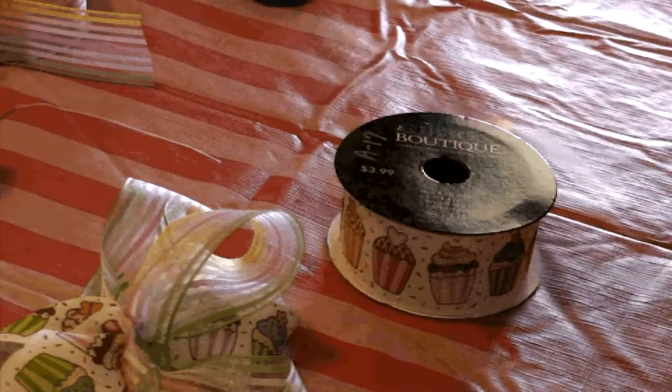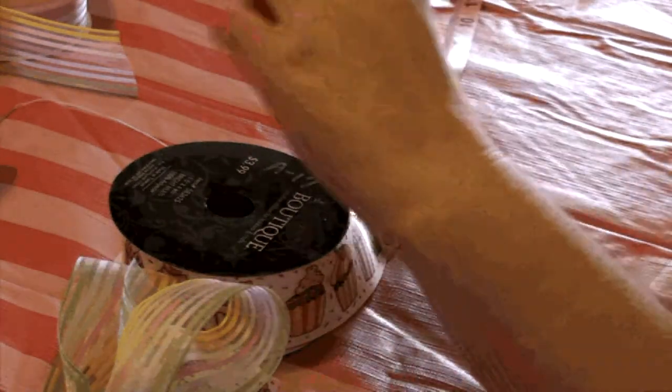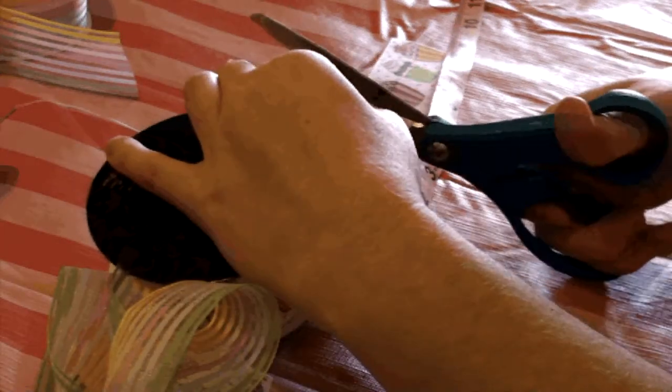So now we have our cute little frilly bow. What we want to do next is get 10 inches of ribbon again in any color or style that you like. I'm going to do the cupcake since I did two of the rainbows, to balance it out a little bit. It doesn't have to be exactly 10 inches, but that's the recommended length. You could probably get away with 8 inches just as easy.